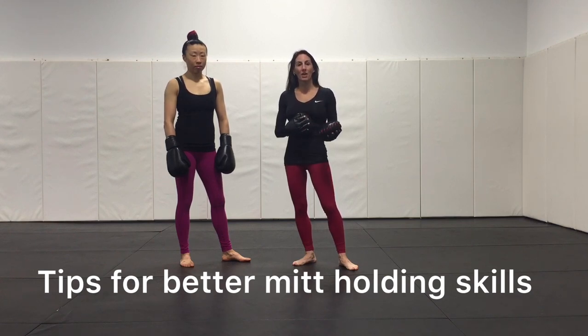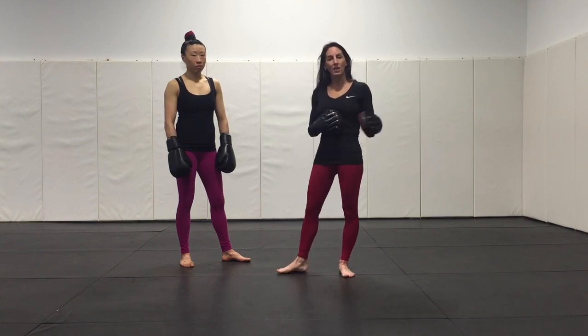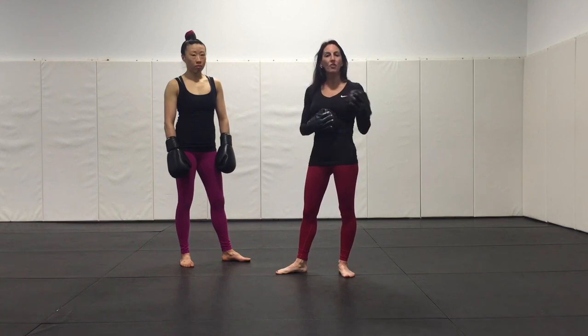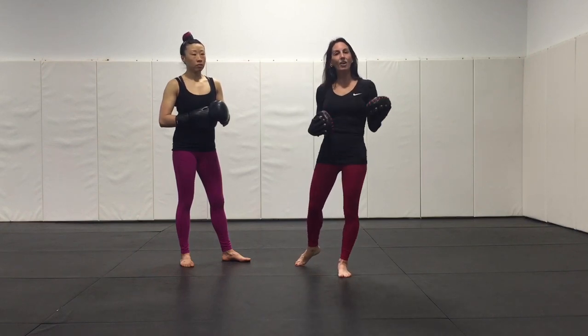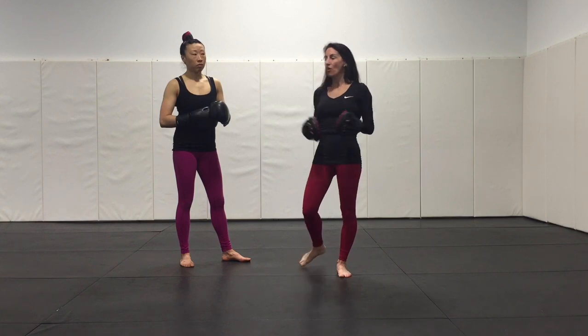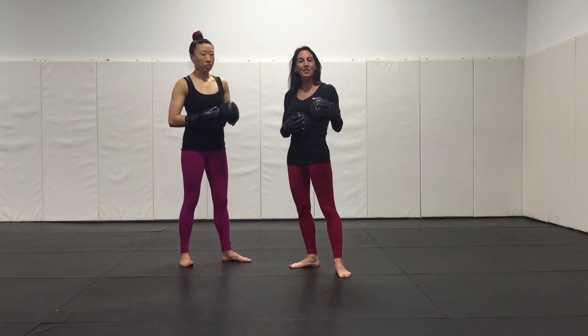One of the first things you want to make sure you integrate into your classes is basic mitt holding skill drills. The drill is actually as much about the mitt holder as it is about the striker. Just as we isolate a lead jab, cross, or hook, you should do the same thing on the mitts — using a feeding style of mitt holding rather than a static position. That way students start understanding proper placement of the mitt for the striker, which also reduces injuries the mitt holder might incur over months of training.